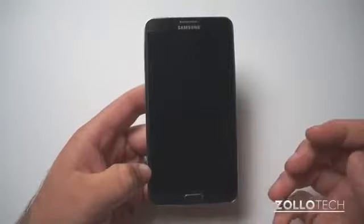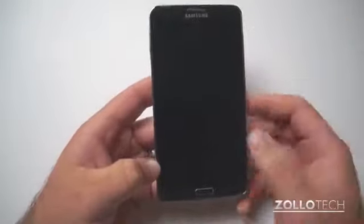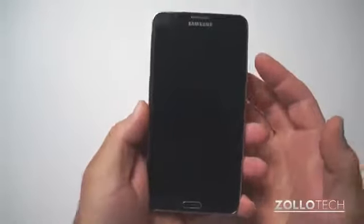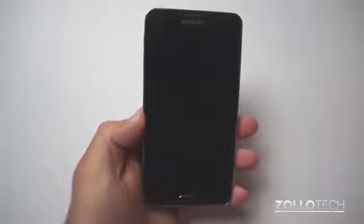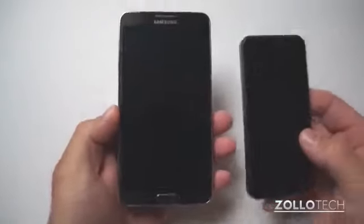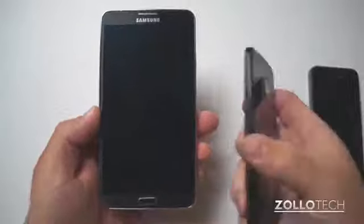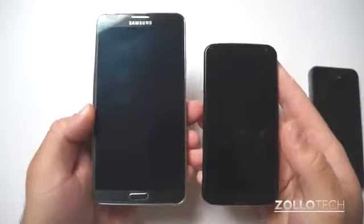Now I wanted to show you how big this phone is. It may not look that big in my hands, it may look like a normal size phone. So let me bring in another phone to show you. Here is the iPhone 5S, and here is the Moto X to give you an idea of size.